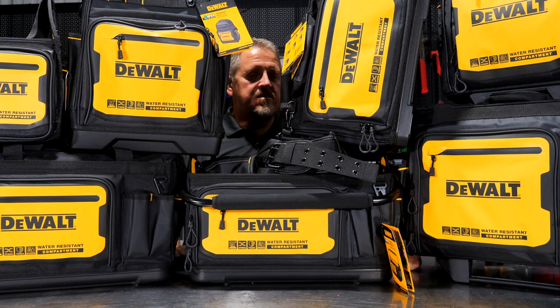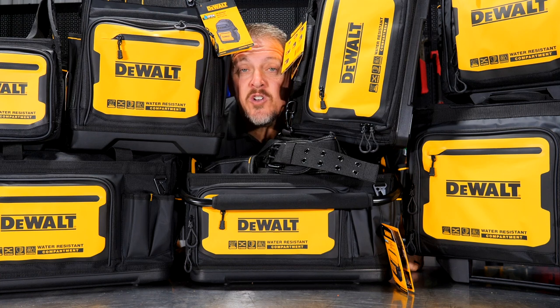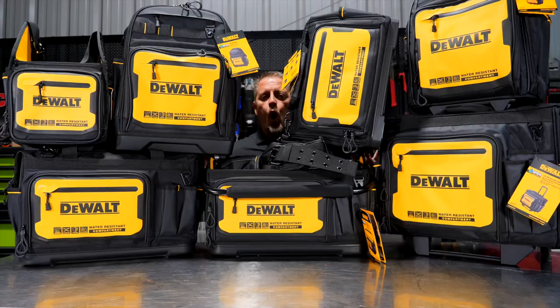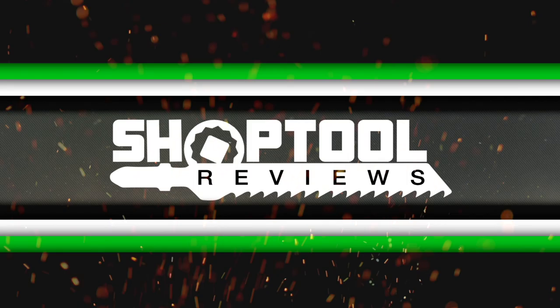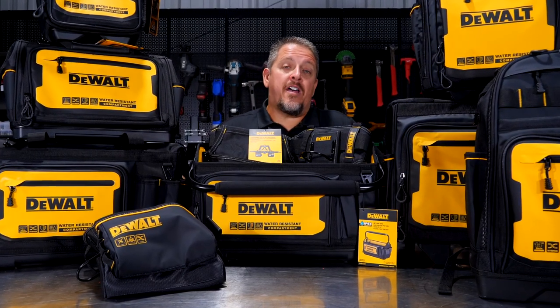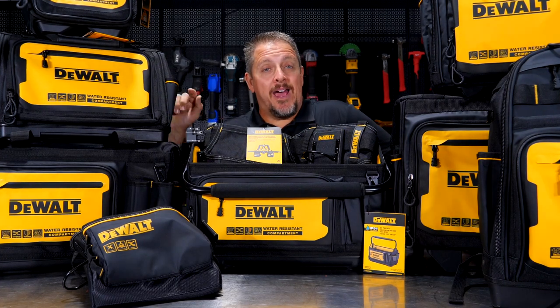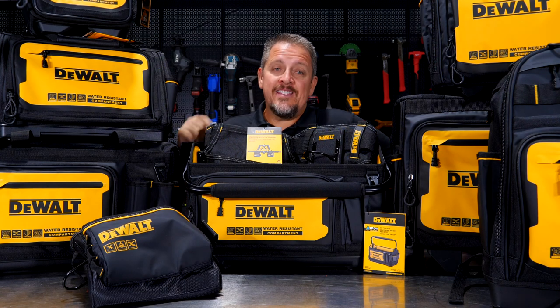If you're a DeWalt fan, you're going to love this. We've got a ton of new products from DeWalt's soft storage line, and it doesn't just stop at the totes, wheeled totes, and backpacks — there's even more. Let's dig in.